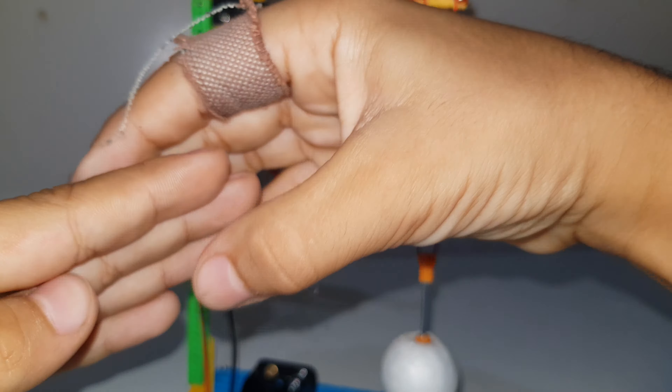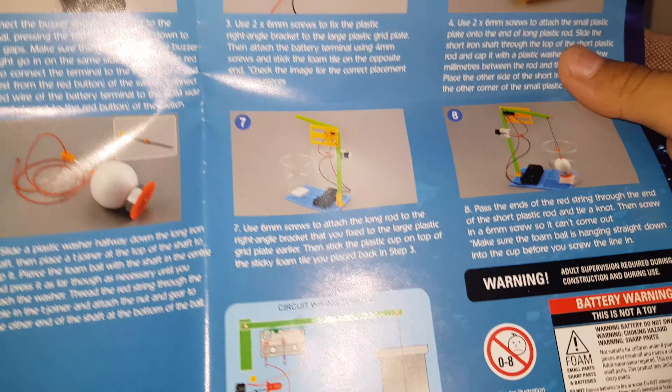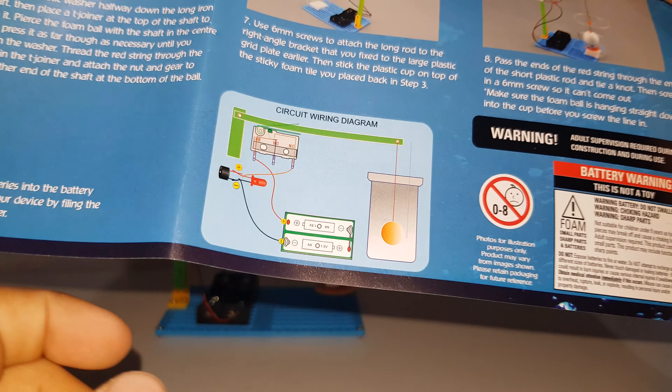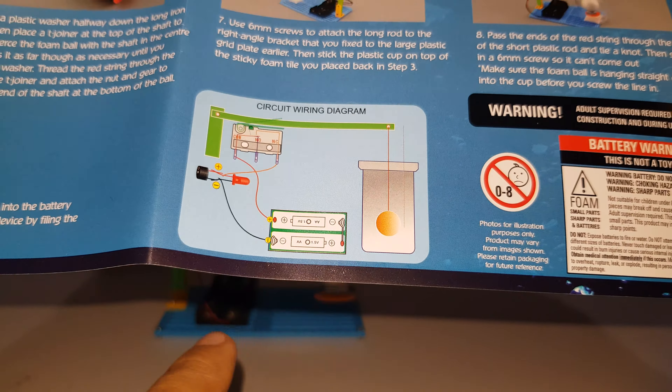I haven't made a video of building the kit yet but I am going to do one in the future. Here we've got the place where the cup goes and the foam ball. I'll show you how this works: the bolt creates weight so the switch opens and no power goes through it, along with the LED and the buzzer.